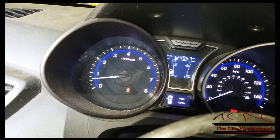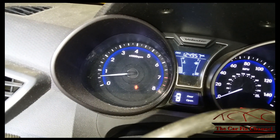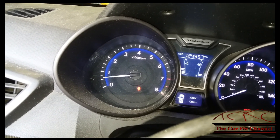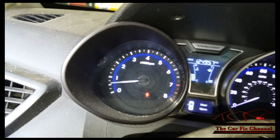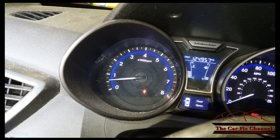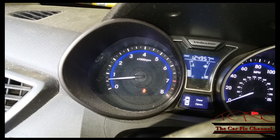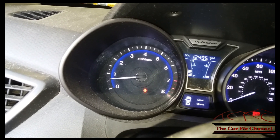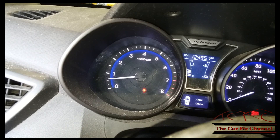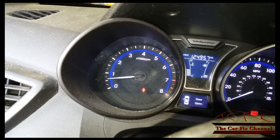I test drove the car and the check engine light actually went out on its own, and the code status changed from a current code to a history code. History codes will not trigger the check engine light, but they will stay there for some time just in case the issue comes back. If the issue was fixed, the code will stay in history memory for about 40 ignition cycles and then be cleared.